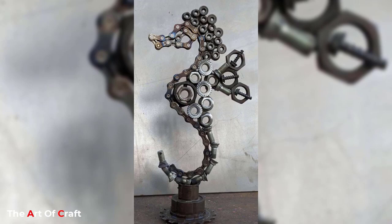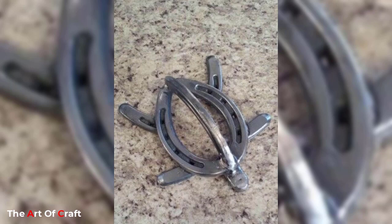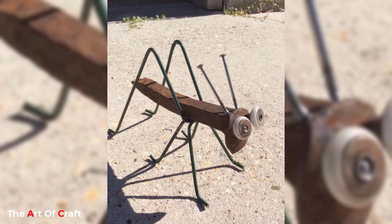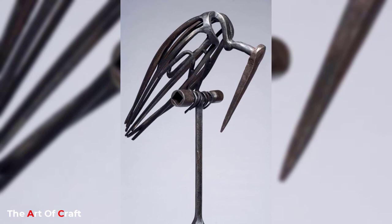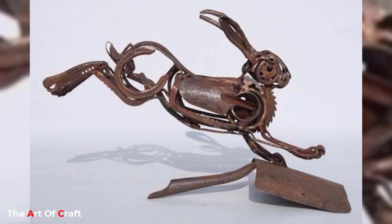Keep watching this video until the end to learn more about these amazing designs. Scrap metal animal art is a fascinating category of art that is growing in popularity. With the rise of upcycling initiatives and the eco-friendly movement, this type of art involves using scrap metal and other discarded materials to create sculptures that depict animals. It is not only environmentally friendly but also provides a great opportunity for creative expression.